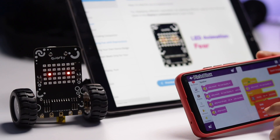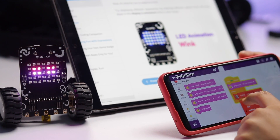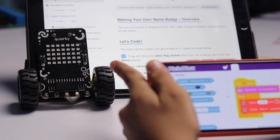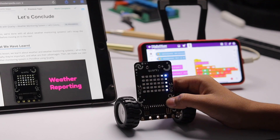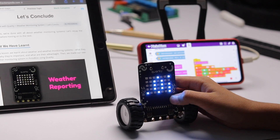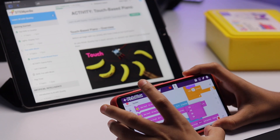In the Quirky course I made projects like displaying emotions on the LED display, displaying my name on it, displaying the current weather status on it, and then I also made a very interesting project called Piano using the touch pins.